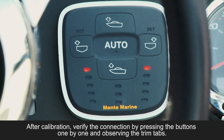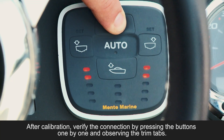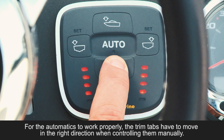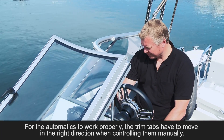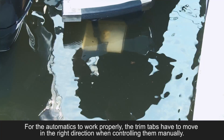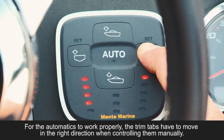After calibration, verify the connection by pressing the buttons one by one and observing the trim tabs. Check the actual movement of the tabs at the transom. For the automatics to work properly, the trim tabs have to move in the right direction when controlling them manually.